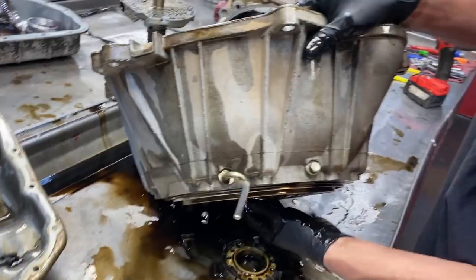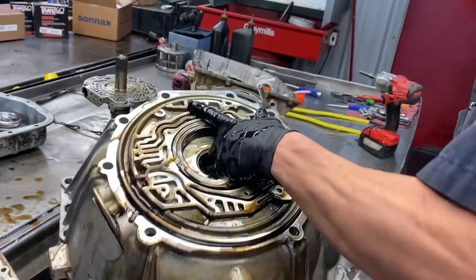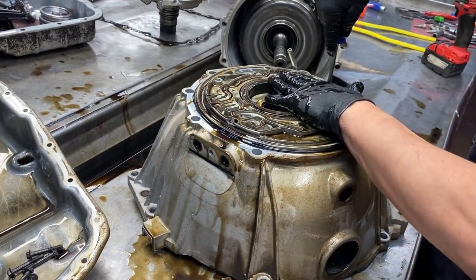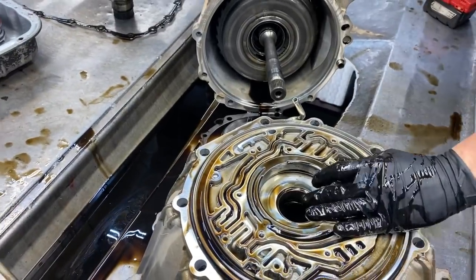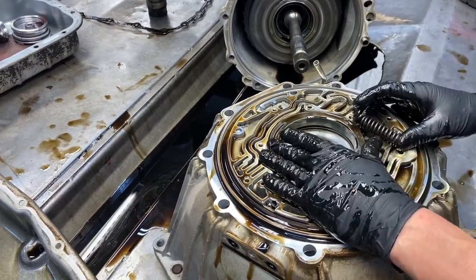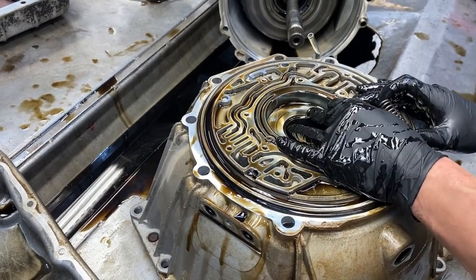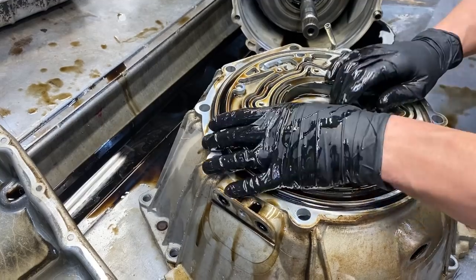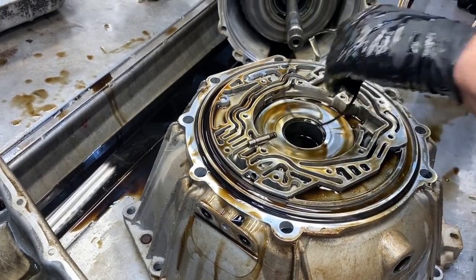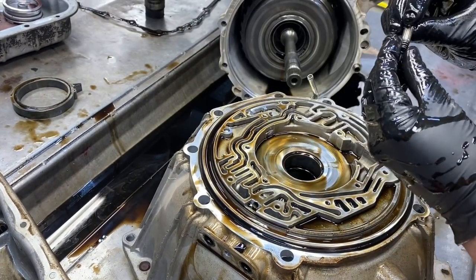Pull everything out of here - pump vanes, rotor, slide, sliders right here. Sonix does have an updated spring where they keep pressure on your high RPM vehicles - it keeps that slide open so at high RPM it does not close, which is where you're having low pressures and high RPM shift issues. They do make that for the 4L60E and the 700 as well.